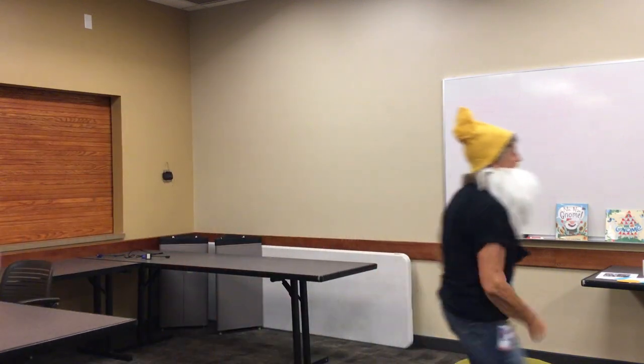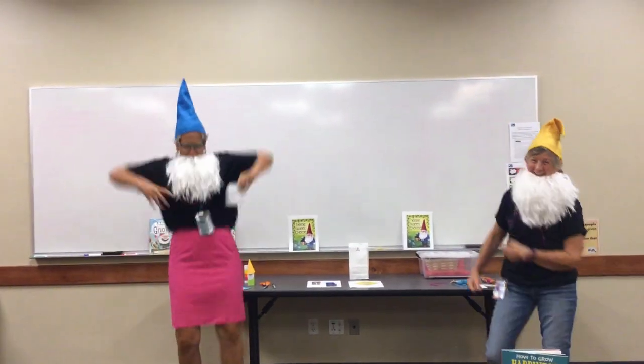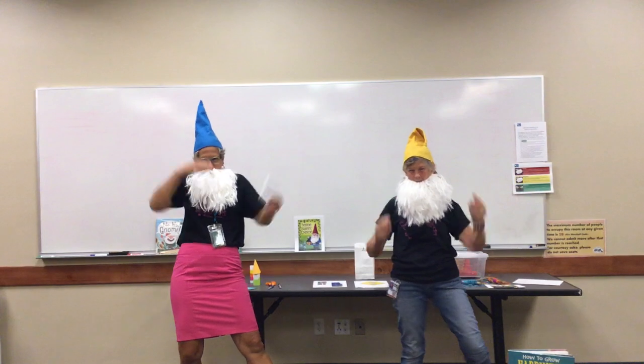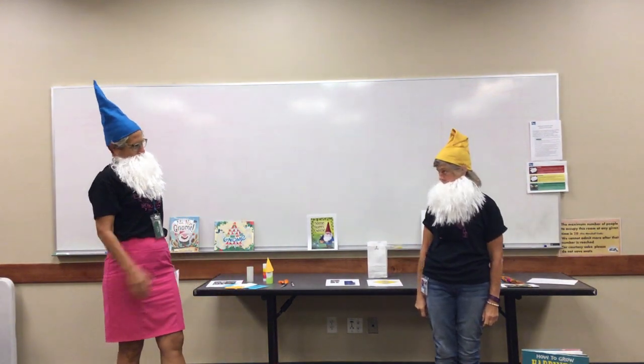It's up to the library we go! I'm worn out now!